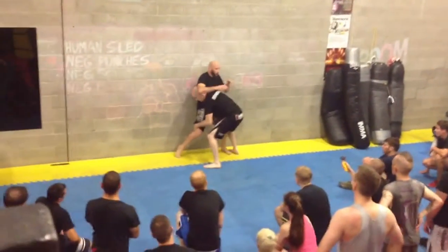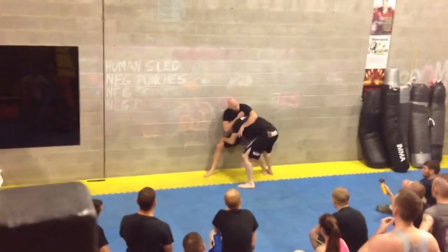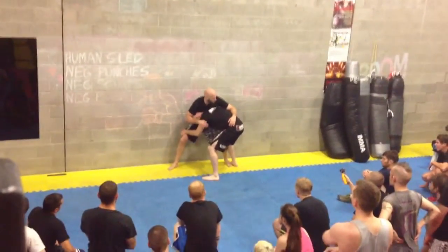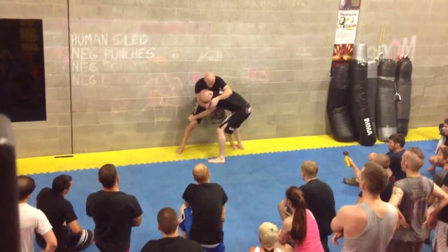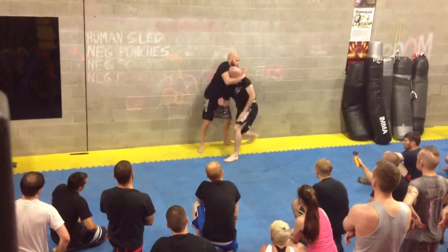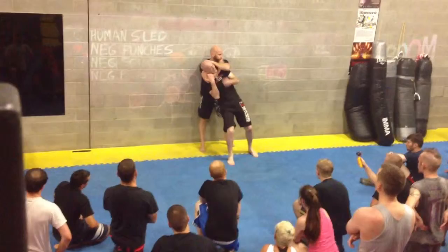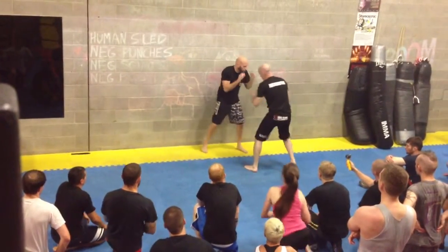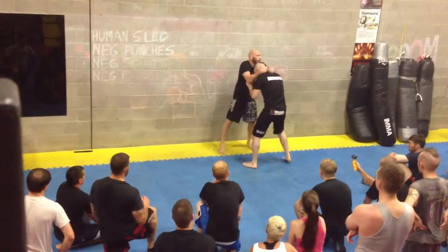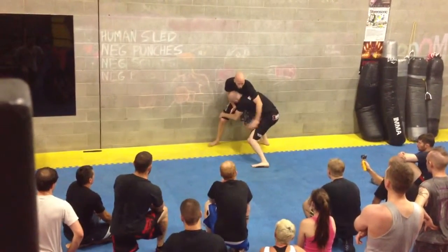So as soon as he comes, try and spread the weight. Really slowly, under the wall. So he comes in and what I want to do is under the wall. It's a minimum of fighting when he drops down. I spread my weight.